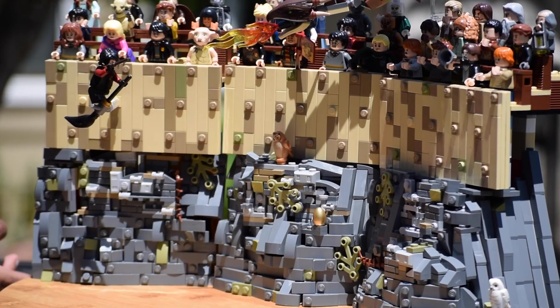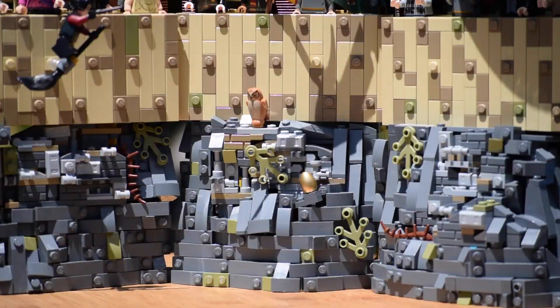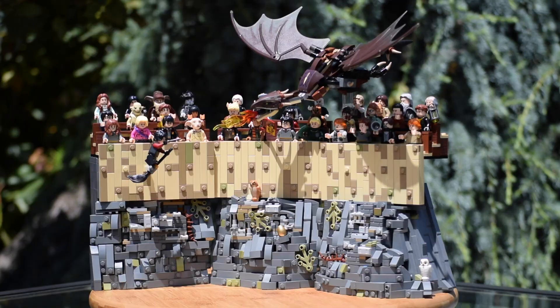This build just has an insane amount of detail, whether you're looking at the vast amount of figures seated in the audience, or the crazy intricate rockwork, or even the super accurate wooden panels. This MOC is just super detailed and accurate. It took me over a week of day-to-day building to complete, and I'm just in love with how it turned out.